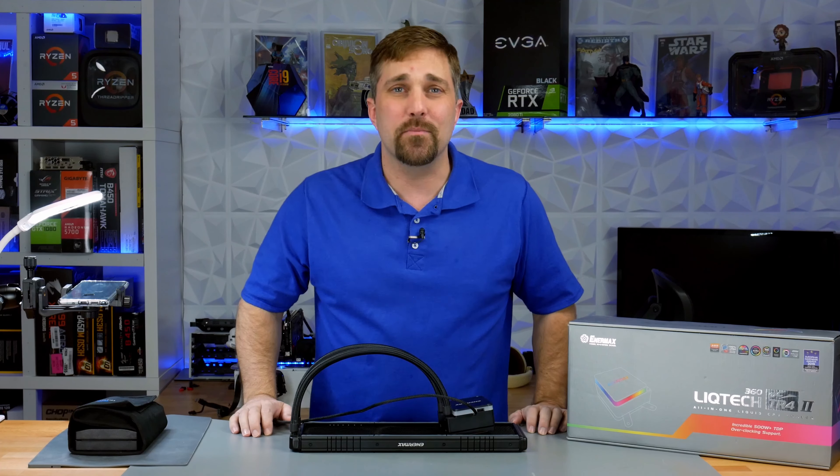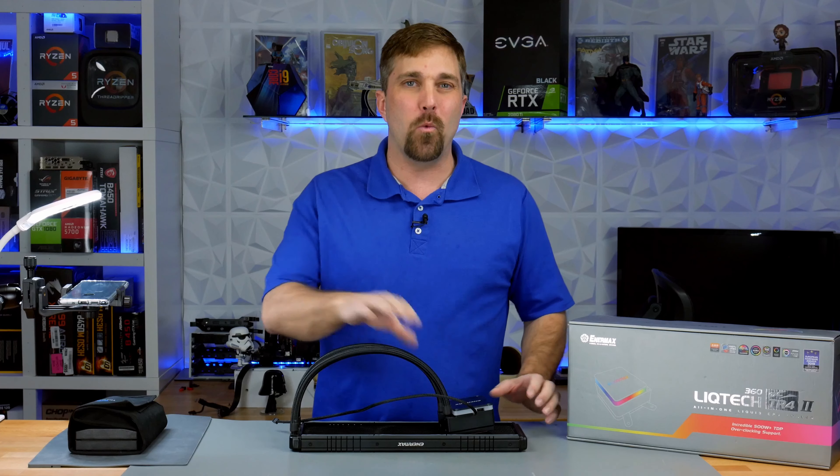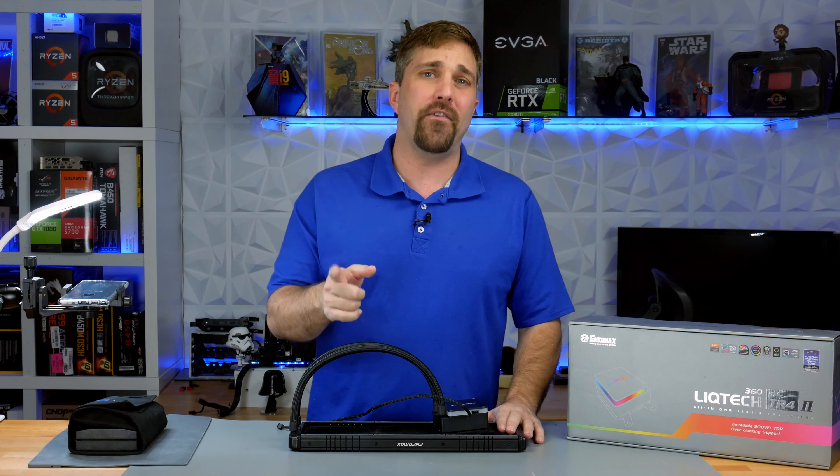Hey guys, welcome to Elevated Systems. I'm your host CJ. Now, just four months ago I had one of these Enermax Liqtech TR4-2 AIOs fail on me.